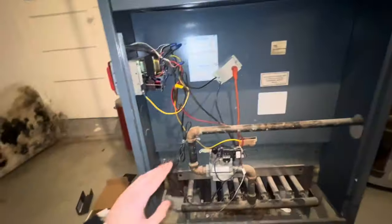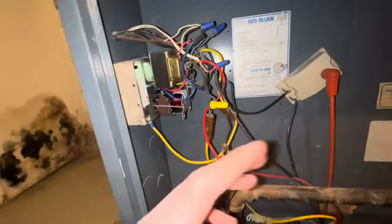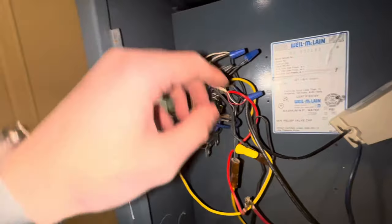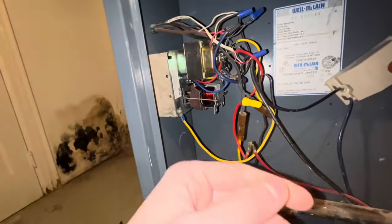Here's our boiler — this transformer they've been replacing because it keeps going bad. There's some funky stuff going on with the wiring. Trying to trace everything back control-wise is a little rough because there are so many different thermostat wires coming in. There were a few connections reversed based off the diagram. I don't know if that happened when the transformer was switched out, or if something is still causing the transformer to fry. It could be one of these controls, or it could be that the new one was just put in wrong.